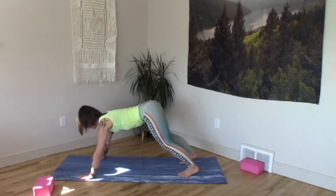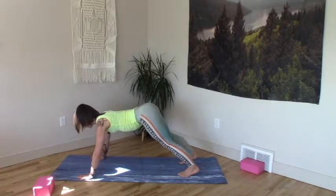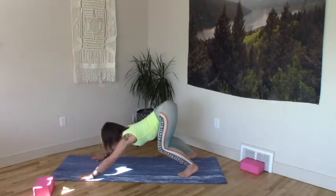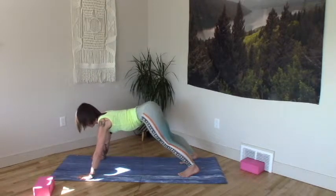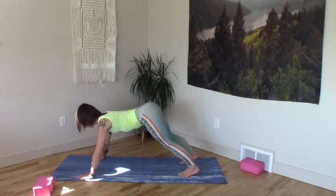Keep pushing the fullness into the back of the heart, crowns reaching forward, hips dragging back wide. Paws connected, pushing down and out to the side. Heels drag back, extend the posterior chain, feel your glutes rise.